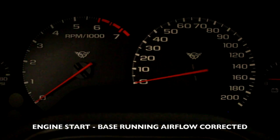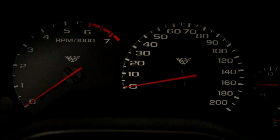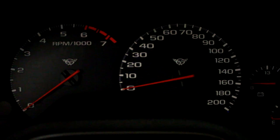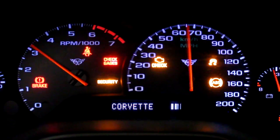Now that we've adjusted the base running airflow, we've almost doubled the amount of air the PCM is going to command through the throttle body. So now we're going to try to start the car up, see if it starts up and if the PCM can hold this idle on its own without us touching the throttle pedal. Here we go.